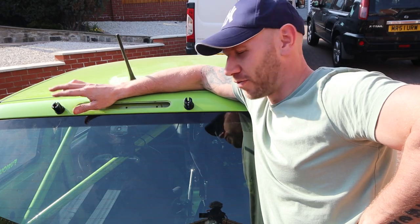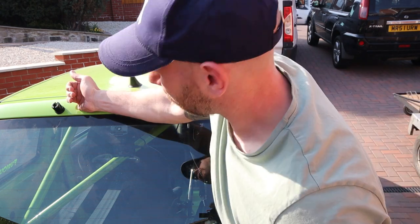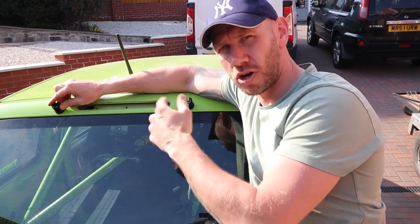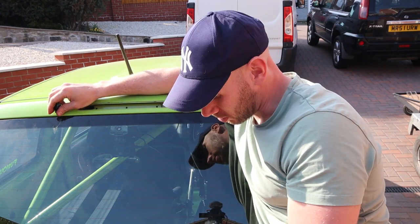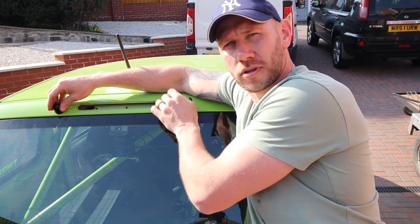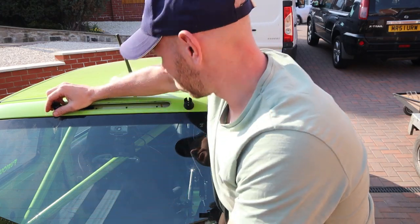As monumental fiddly pains in the backside go, this one was pretty much near the top of the list. It was really fiddly to get right down there to get the bolt and get the nut on the back. But now it's done — the top mounts are done. I can hang the frame down, mark the bottom ones, and get the frame completely fixed. I'll just put the rear brake light back in and we'll be done. Getting close.